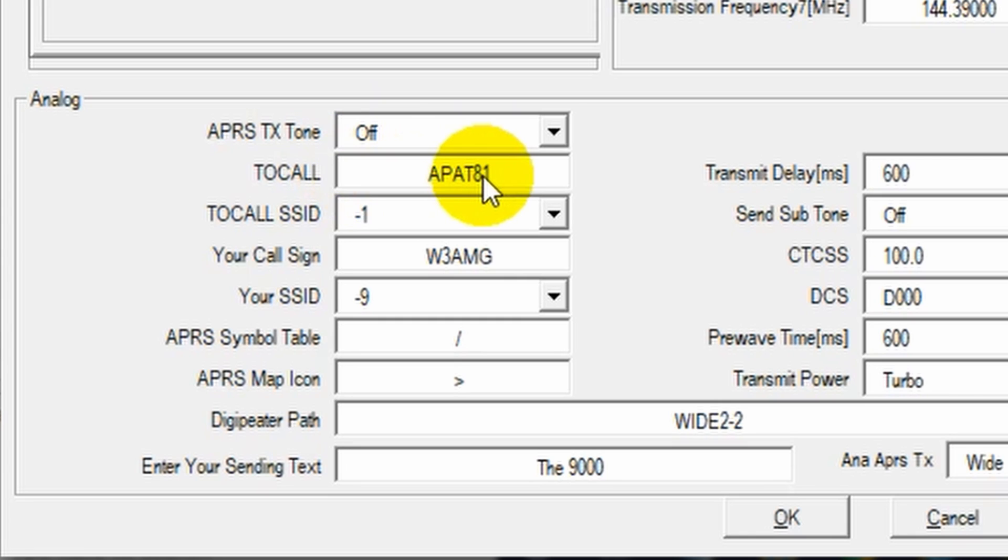The 2Call — this is what we recommend setting it to; it should come set this way. You can learn more about what that's all about. Then your SSID — the 2Call SSID — just make sure it's set to something. We'll provide information on what all the different SSIDs mean. Then your call sign — that's your amateur radio call sign. Your SSID — we'll have a list below. Currently, if I'm in a mobile operation, I'm going to choose minus 9. We're setting this up as if we were going to be driving around in our car.